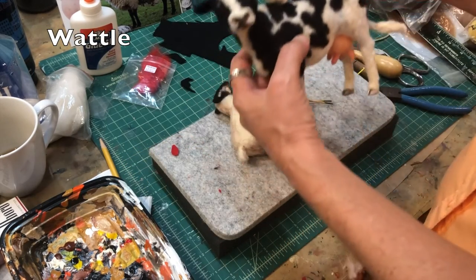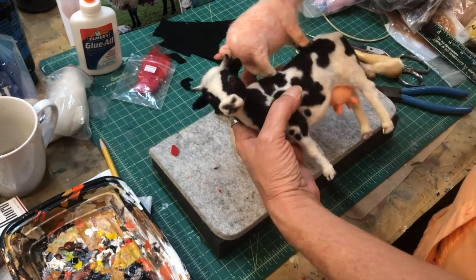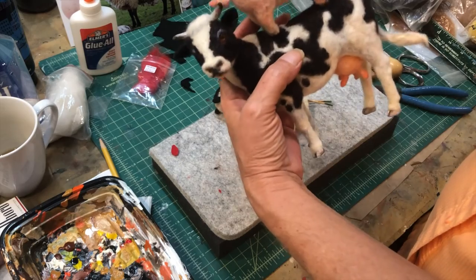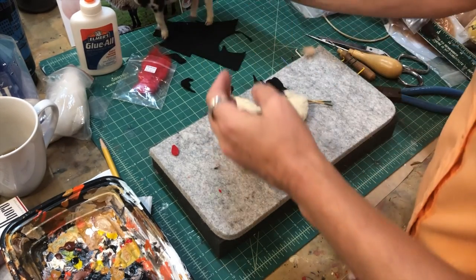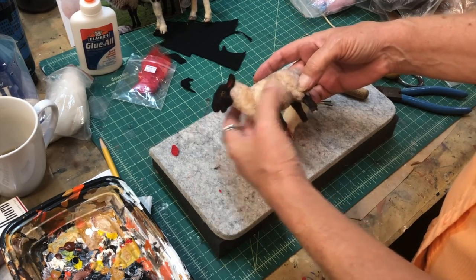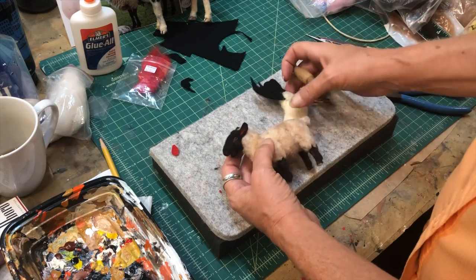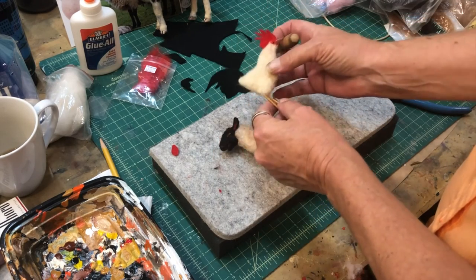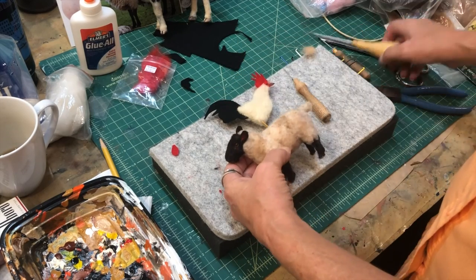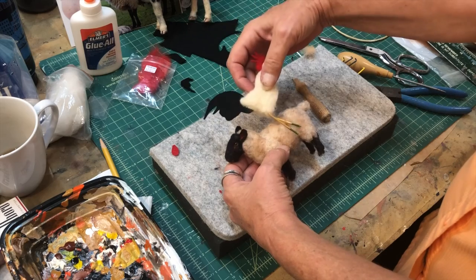I attached this to the cow. We're going to put it in a frame so I'll show you that when it's all done. I'm going to put it on top, poke two holes, and push that right in there.